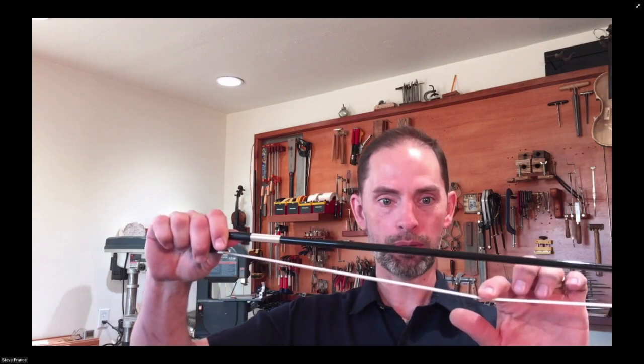I remember when I was new into this and had bows coming in at a certain time of year where everything was just loose — all of the hair was just hanging way down on the bow and I couldn't figure out why. So I started calling a bunch of repair technicians asking why this was happening, and the very first question every single one of them asked was: what's happened to the weather? Has the humidity gone up?